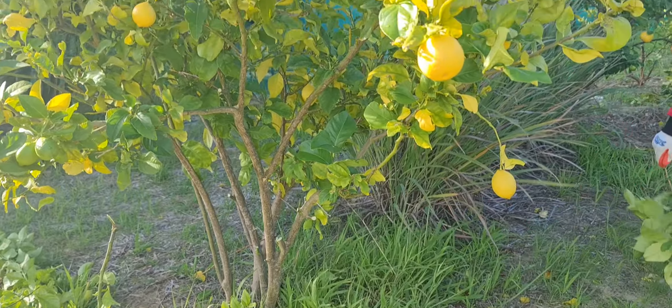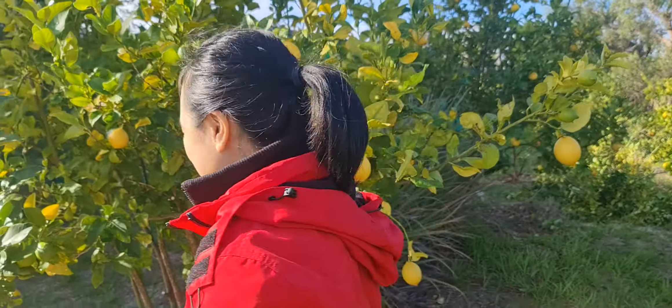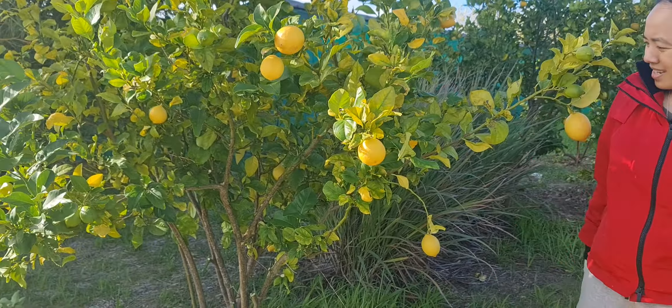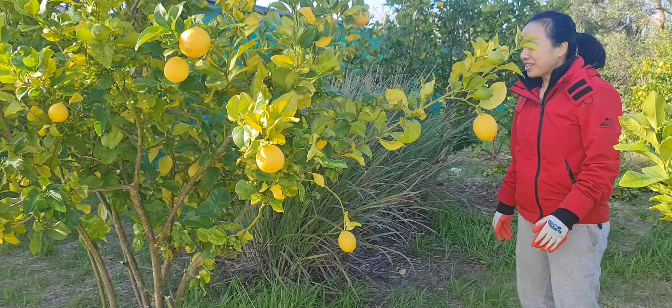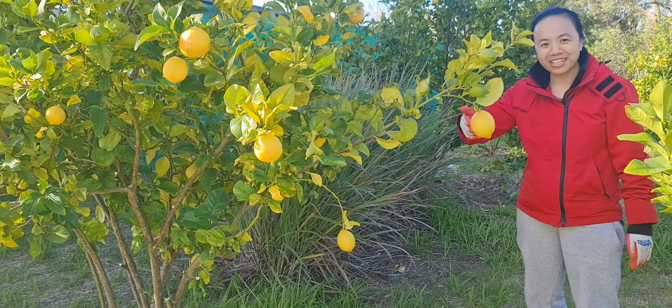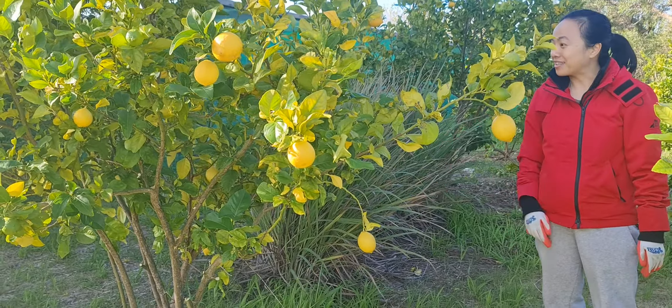I don't think there's certainly a wrong way of pruning — it's your tree, you can prune it however way you want. It's just like hair: if you cut it wrong, it will always regrow. As long as you don't kill the trunk, it should be fine.